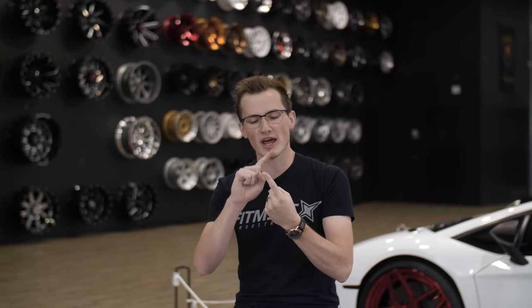In the wheel game, there are all sorts of fitment, which means you've probably seen the meme where they talk about hella fail, and hella flush, and stance, and dropped, and slammed. There are all these different names. But when you really break it down, there are four major types of wheel fitment. We decided to talk to you about it today because that's kind of what we do as a business — Fitment Industries. That's the plug.